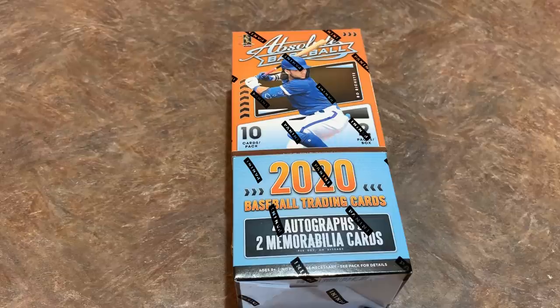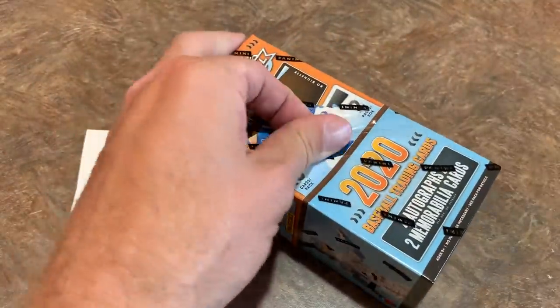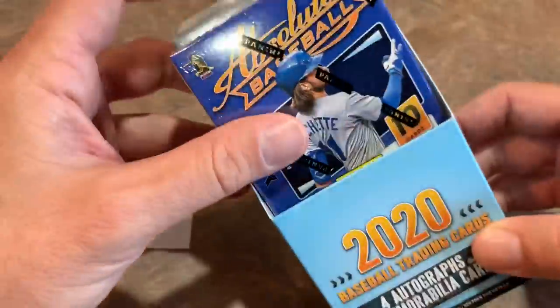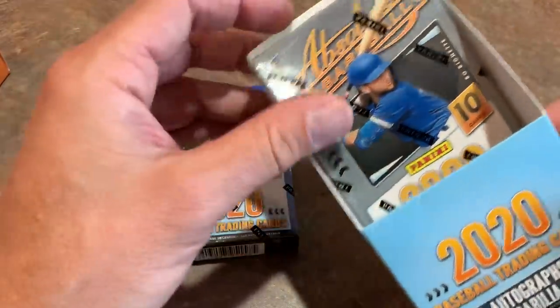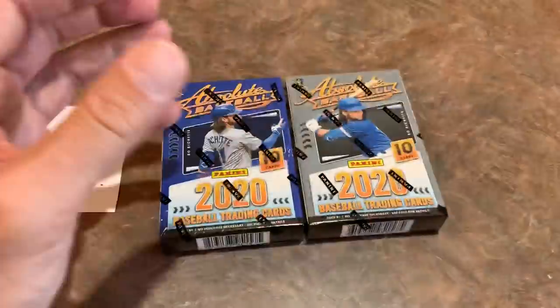We do have a sponsor for this video — that's Brian. Brian will be receiving all of the cards in this video. Hopefully he gets some good ones. So without further ado, let's see what we can find in these two packs. You can see it just slides on out of there. And instead of two packs, it's actually two little boxes here. This is obviously my first time opening Absolute. Pretty cool — I was expecting packs, but two mini boxes.